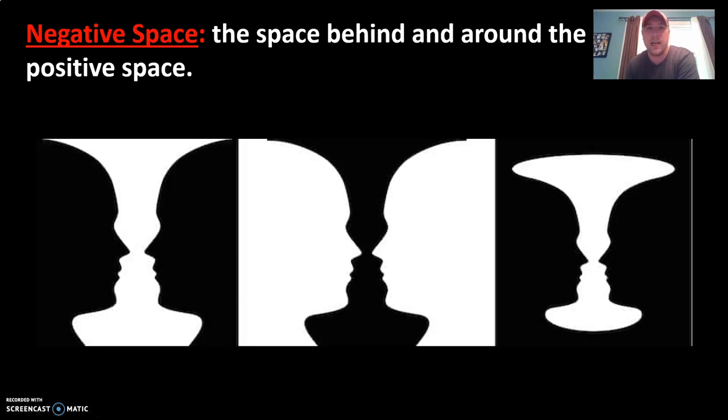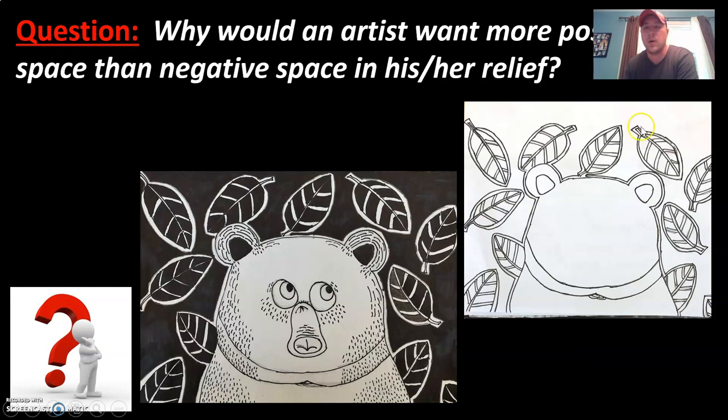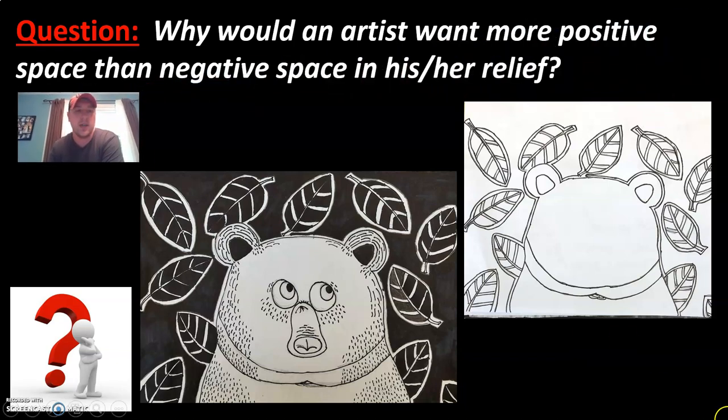Negative space is the space behind or around the positive space. If the two faces in the middle are the positive space, then the black space behind them is the negative space. This is also an illusion — if you look at the black as the positive space, it almost looks like some kind of vase, with the white as the negative space. Positive and negative space has a lot to do with the viewer's perspective, but you can usually identify the positive space clearly in a project like ours. Why would an artist want more positive space than negative space? The positive space is what draws the viewer in — negative space leaves the artwork looking empty or incomplete. The more positive space you have, the better it shows planning and thoughtfulness.